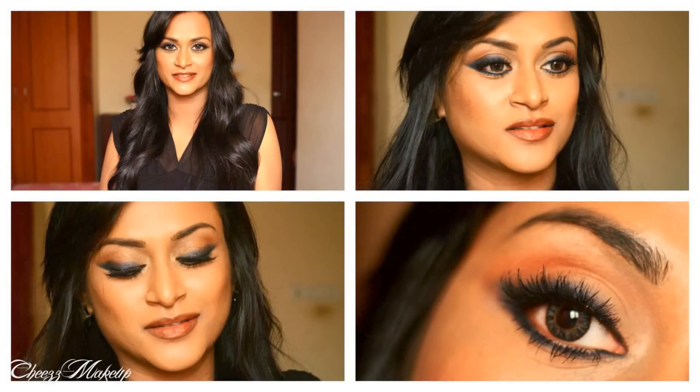So that's the makeup look. You can even go for a more neutral lip color. Hope you guys like it and I'll see you guys in my next video. Take care everyone, bye bye!